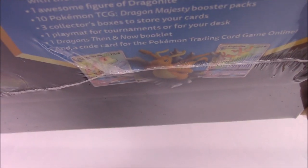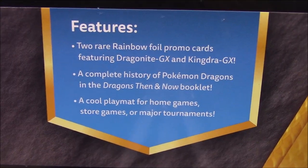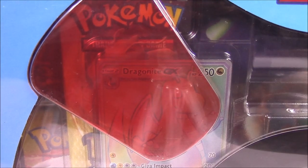We've got a Dragonite little figure, a Kingdra figure, and then there's a play mat in there. I wish I could fit this in the camera. On the site it shows the promo cards like the Dragonite and the play mat and all the packs that come in it - I believe there's ten Dragon Majesty packs in it. It's also got the features listed of what all is in it, stuff that they guarantee, and then of course all the ten packs you'll have to open to see what you get.